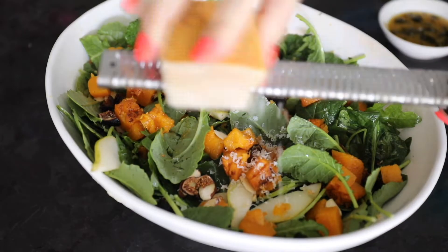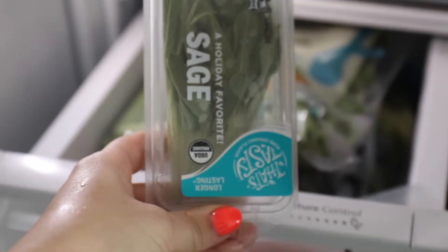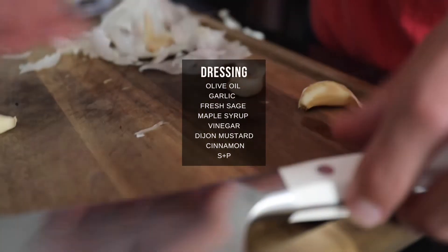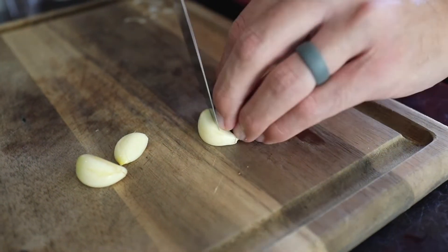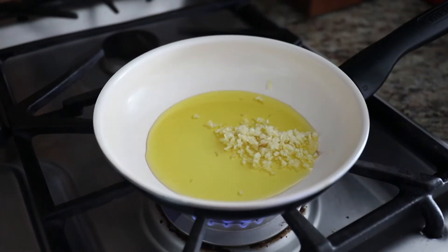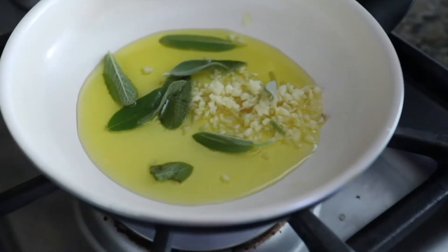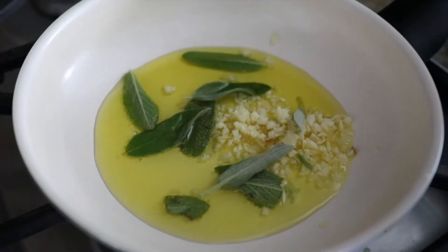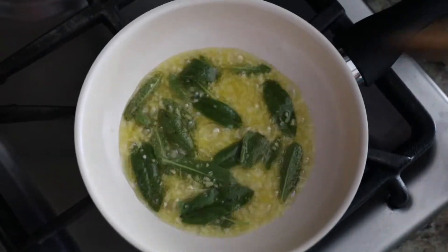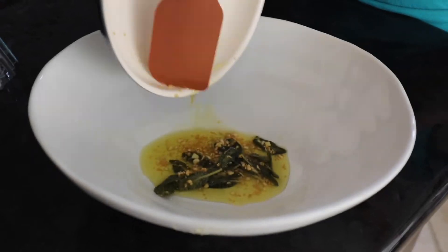I'll walk you through start to finish how to make the sage dressing and then how to make the butternut squash salad. It all starts with heating up some olive oil on the stove in a small skillet on medium heat. Add some olive oil, diced garlic, and fresh sage to the pan. Stir that around for two or three minutes, then remove from the heat when the garlic becomes translucent and before the sage or garlic begins to burn. This releases a lot of tasty flavors and that's the base of your salad dressing.